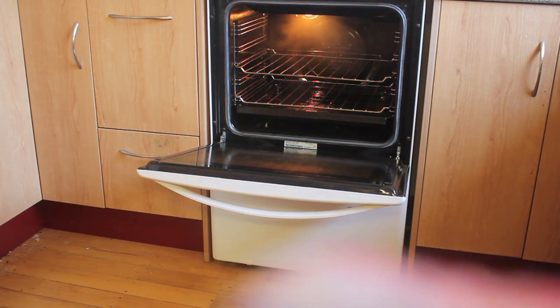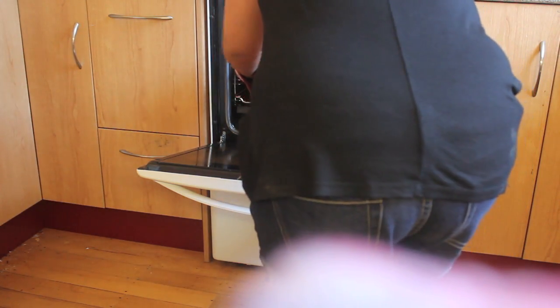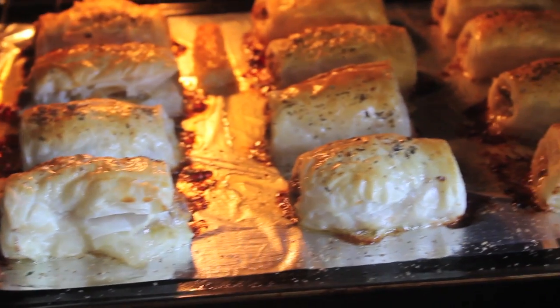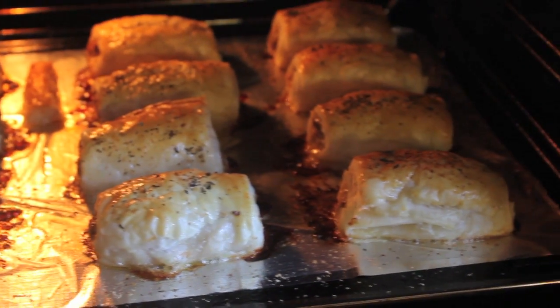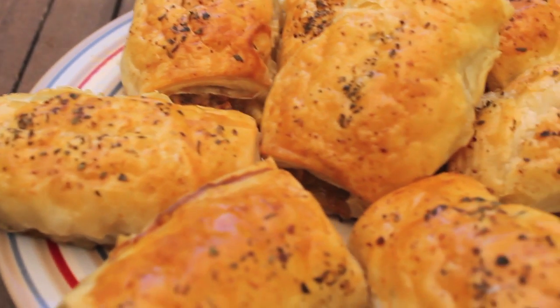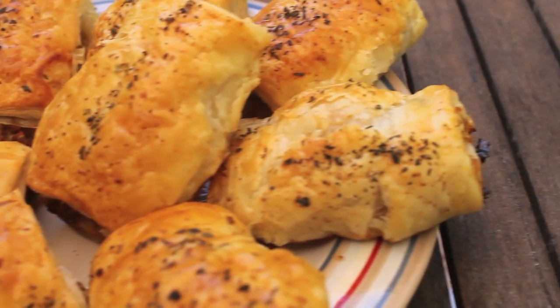Bake at 200 degrees Celsius for 18 minutes. Sausage rolls are best served while hot and with an onion dip as well. I hope you like this recipe — please subscribe here at Sam and Teen's Adventure!